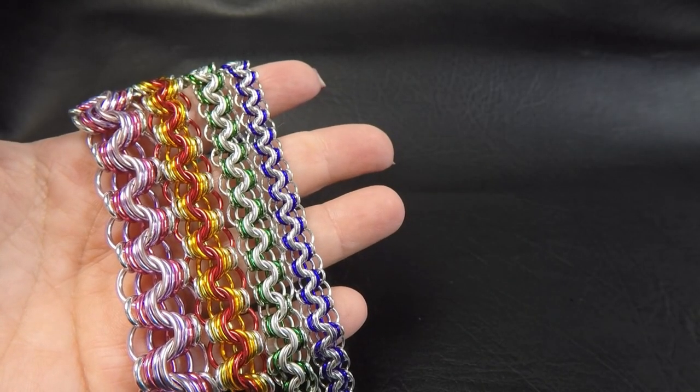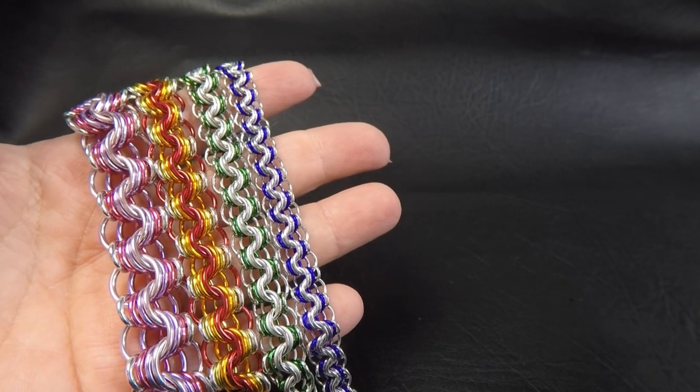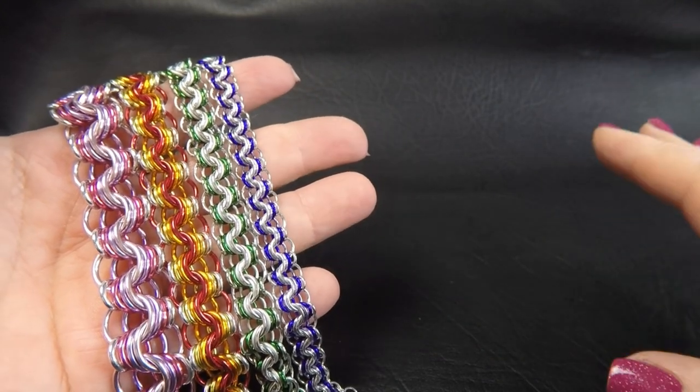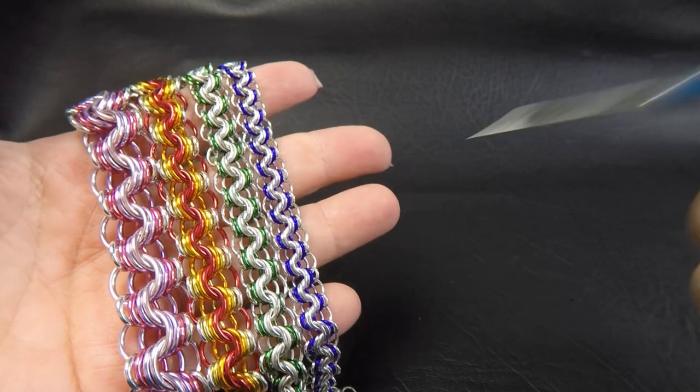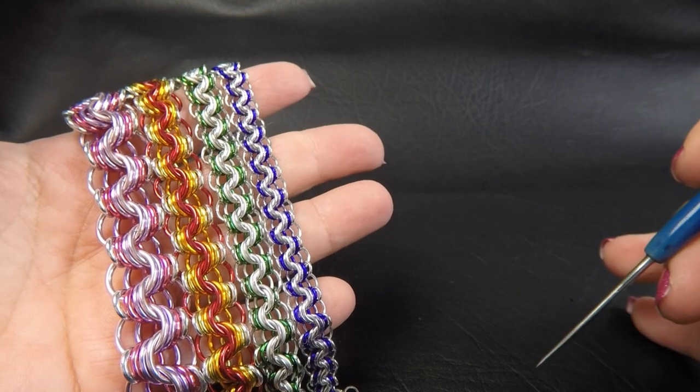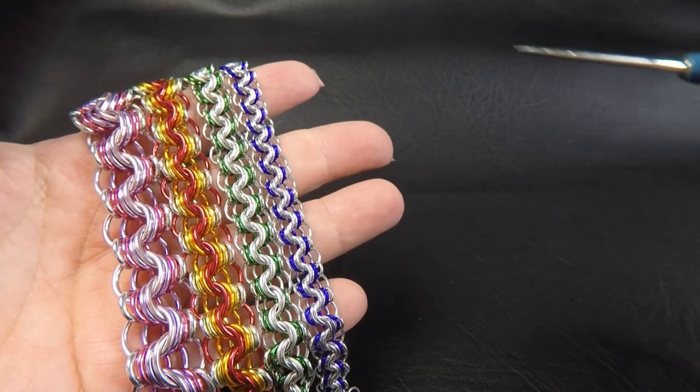Okay guys, so I've got some sample pieces here for you of the Supersonic Waves weave. Coming up here on the side of the screen will be the ring sizes that I used to make these pieces with.